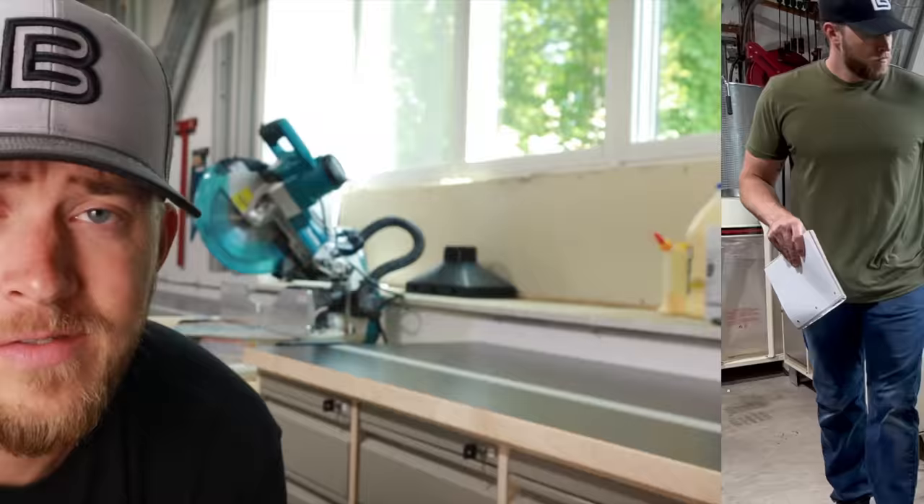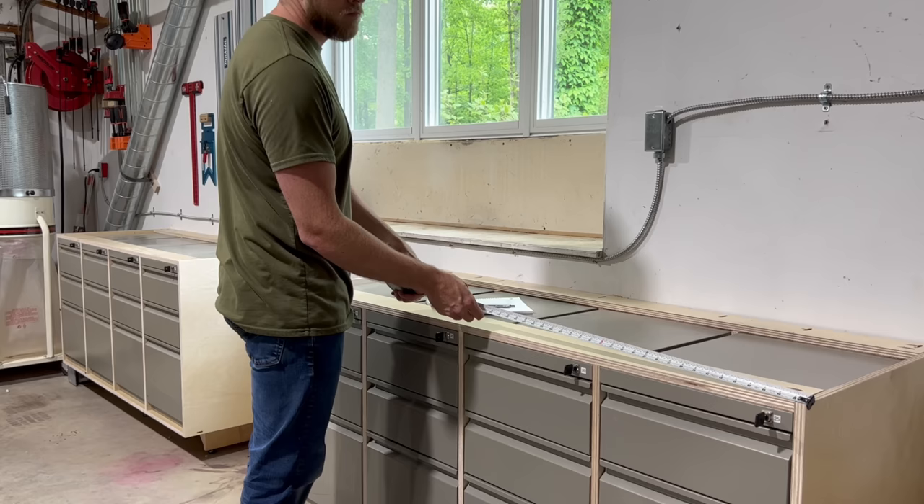I just want to start off by saying that this is not a complicated build by any means, and if you're thinking about doing this yourself, you definitely should. It's essentially just layering materials to create a surface.